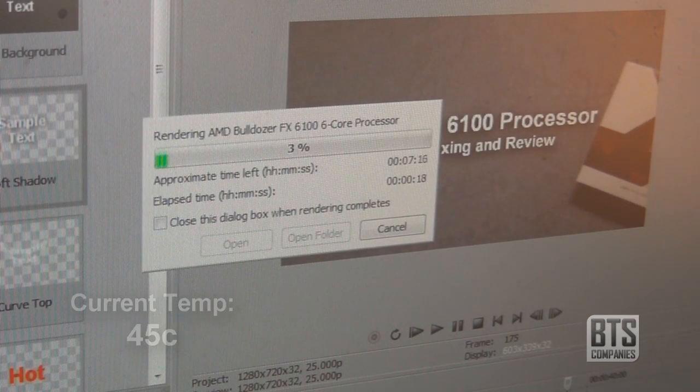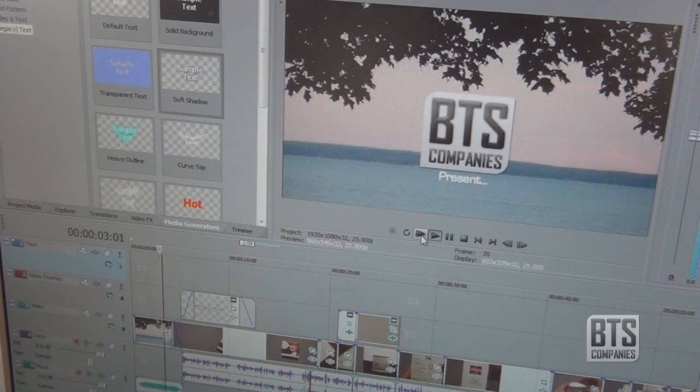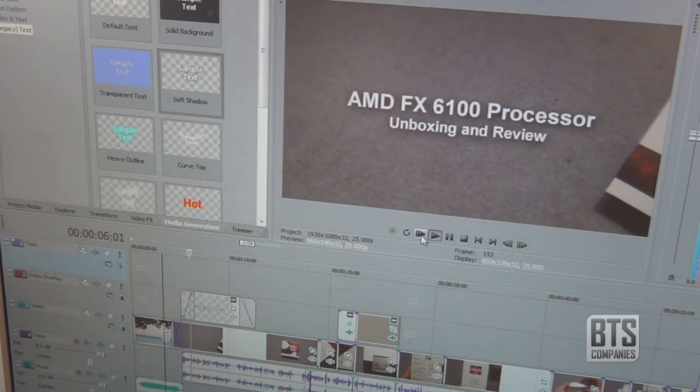Overall the processor is really good value, especially if you're going to be using it on a regular basis with the need for speed. But it might be a little bit overkill for the average user.